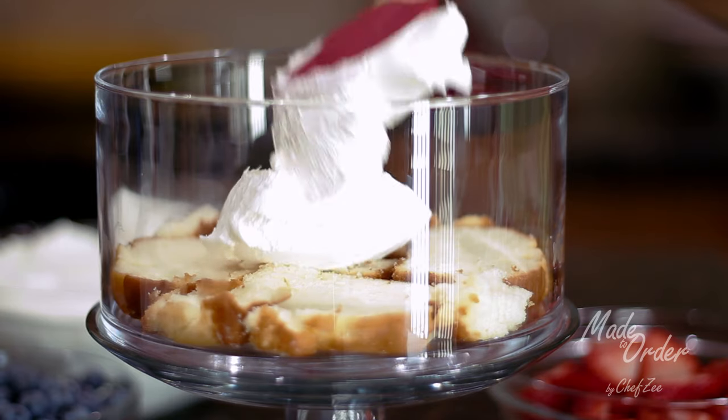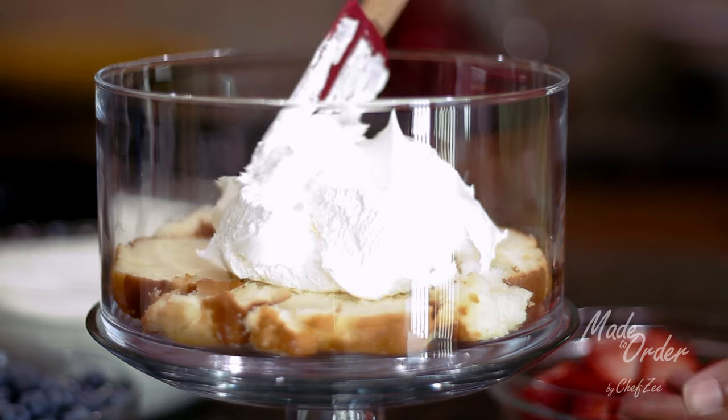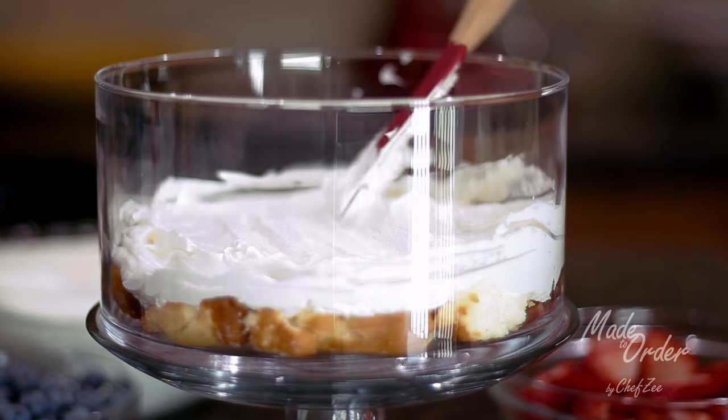Next, we're going to cover the pound cake with a healthy serving of whipped cream, smoothing it out so that the whole layer is covered. No worries if it's not perfect — this cake looks amazing when it has a rustic, homemade feel.